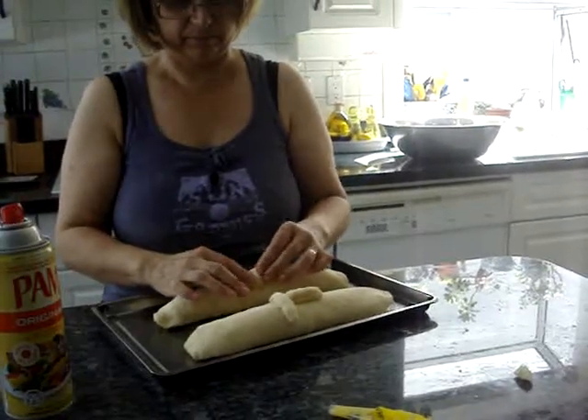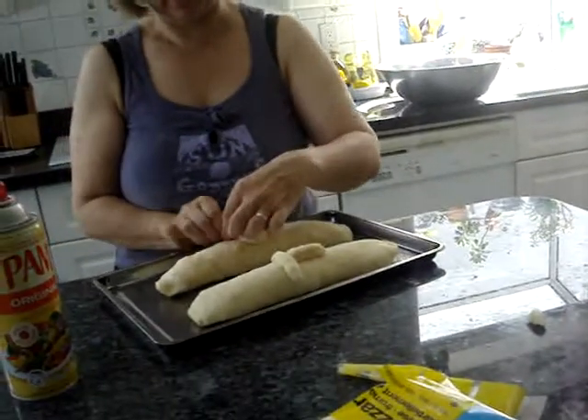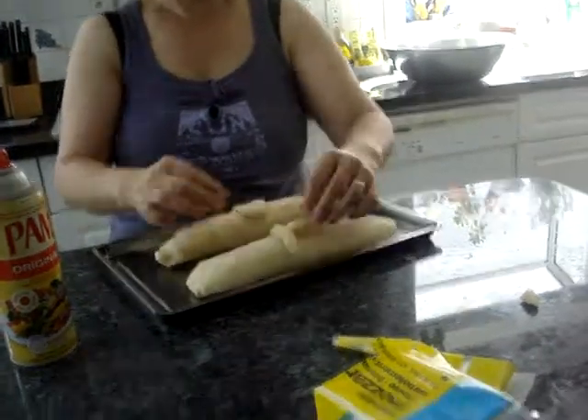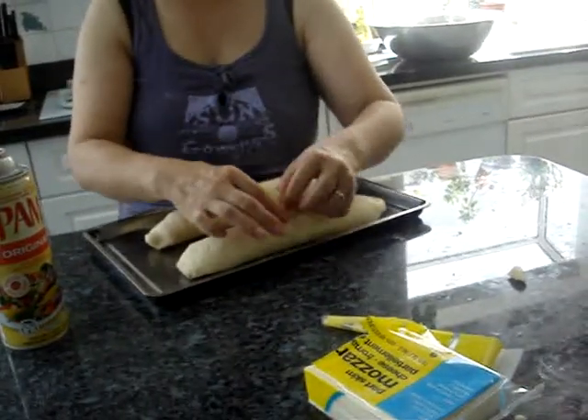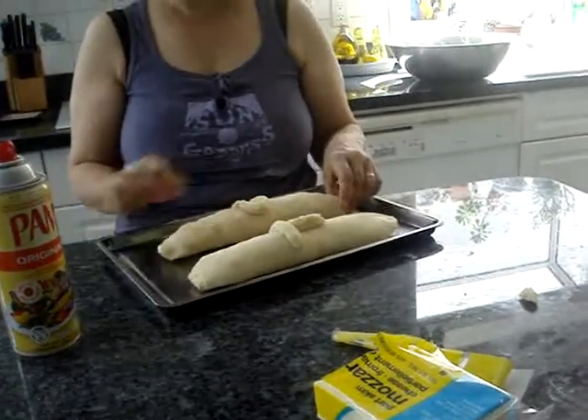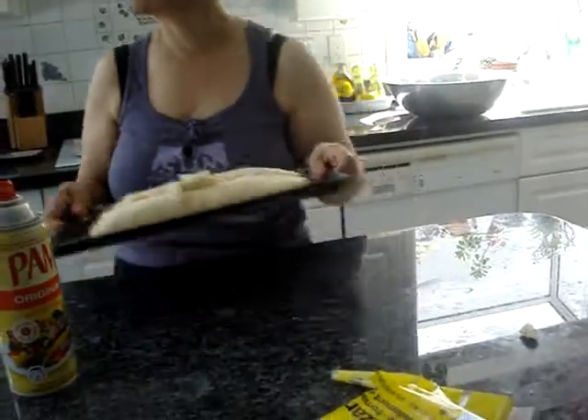Should I put it like that? Either way. I put T for turkey but it's not turkey — it's chicken, but she eats chicken too. Because I don't want to make two C's and then I won't know which one is which.